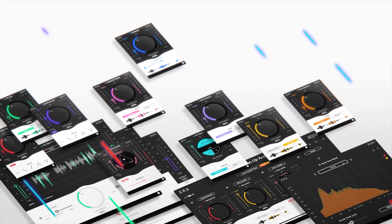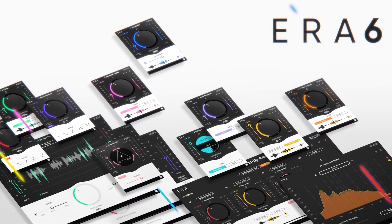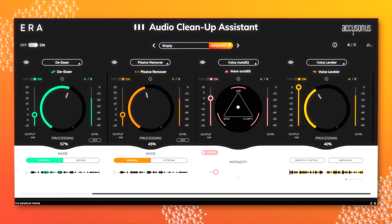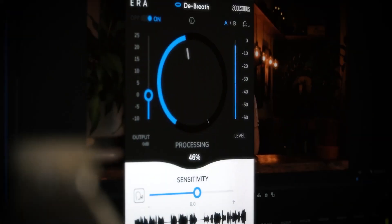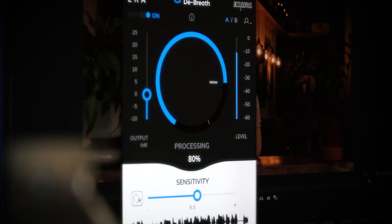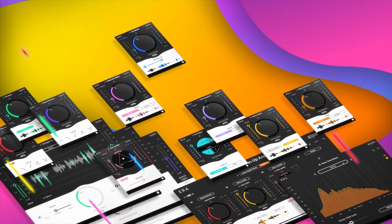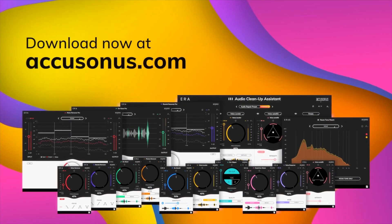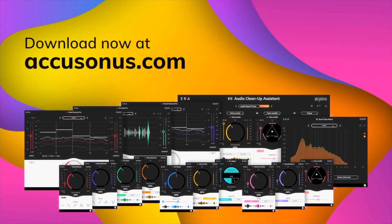Before we jump into the software, I do want to preface this video by saying yes, I am going to be showing you this in Final Cut Pro X, but what I'm actually showing you doesn't just work in Final Cut Pro X. AccuSonos recently announced their brand new bundle Era 6, and all of these plugins are not only compatible with Final Cut Pro X but also compatible in tons of other softwares including Premiere, After Effects, and even some audio-specific softwares as well. Check out the links in the description for all the details. Let's hop into the computer.